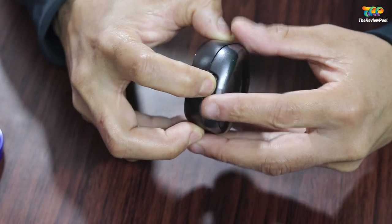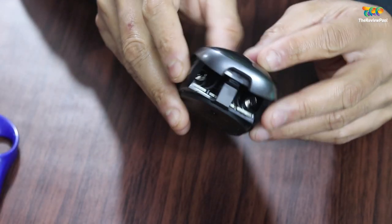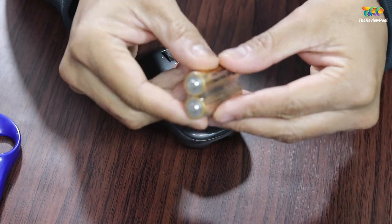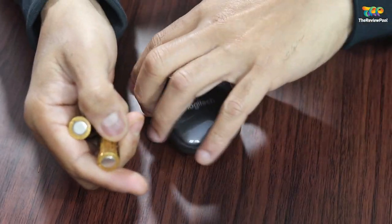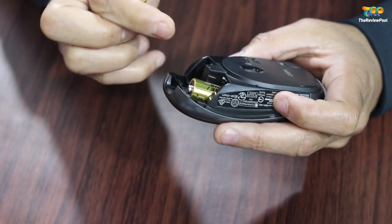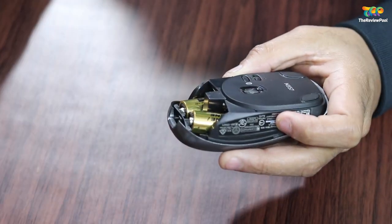It is a Bluetooth mouse, build quality is good, and it requires two AA batteries. Logitech claims the batteries will run for about one year, though it depends on how much you use it and what batteries you put in. Build quality overall is very good.